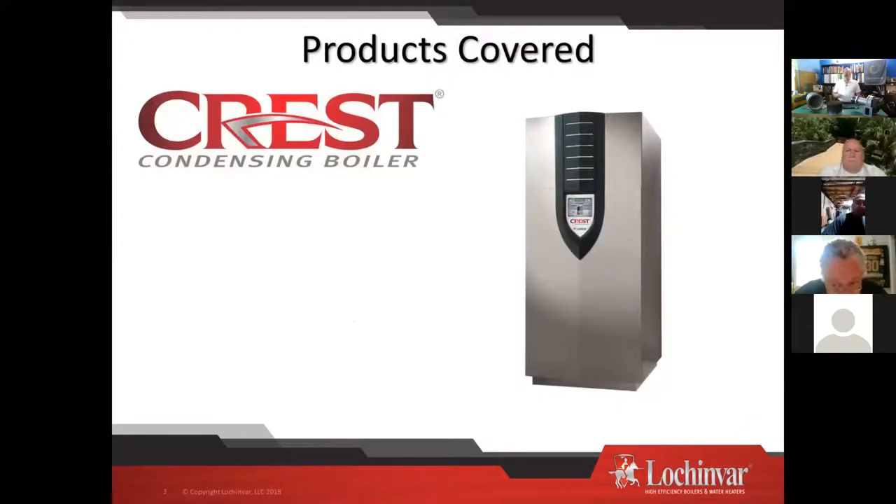There's the Crest. There are three different control screens at this point in time — this boiler has been out long enough to go through some enhancements and upgrades. The newest display screen will retrofit onto the earliest versions, so if you needed to replace a screen today you're going to get the new screen, not the old one. It's plug and play — we just upgraded two original Crest units and put the newest display screen on them.